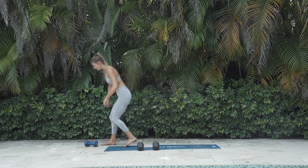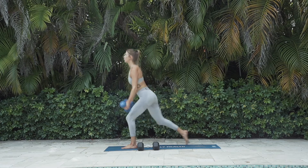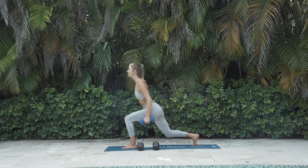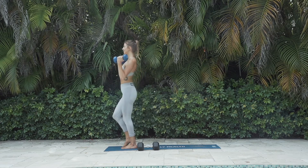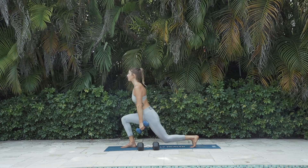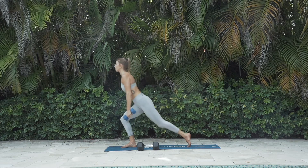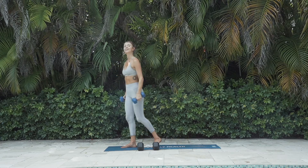Grab your dumbbells for the bicep curls and get into it. Big lunge back, step forward and curl. Eight per side — second set, stronger than the first. Let's get it: 3, 4, 5 — easy — 6, push up, last time. Other leg right into it. Make a smooth transition. Two, three, four, five — almost there. Last three curls — try not to swing the dumbbells. Make it count. One more.